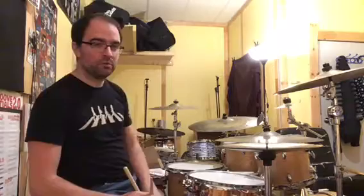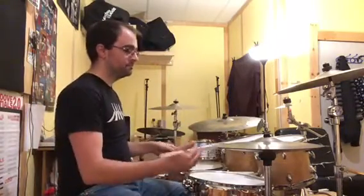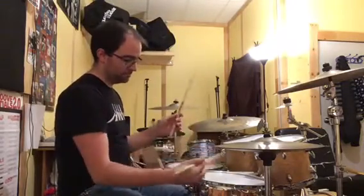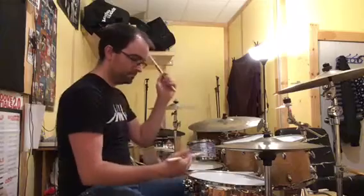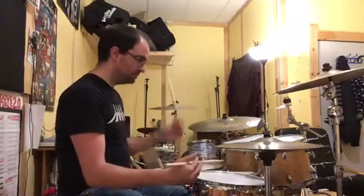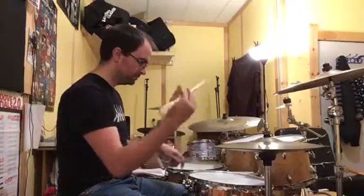Let me play that on the snare drum and kick, so let's see what it sounds like. Let me play it a little bit faster now.